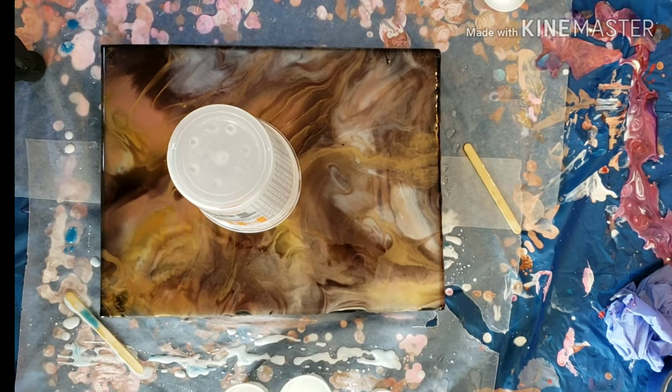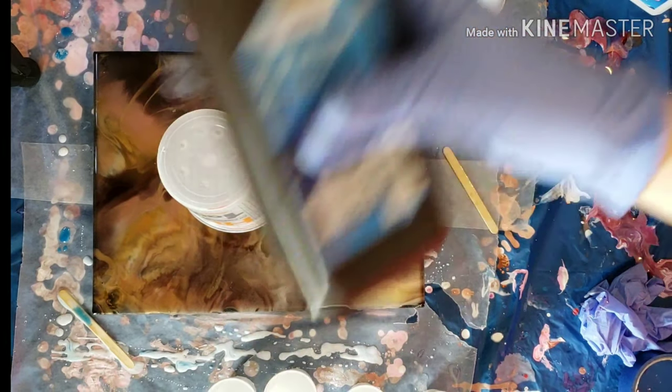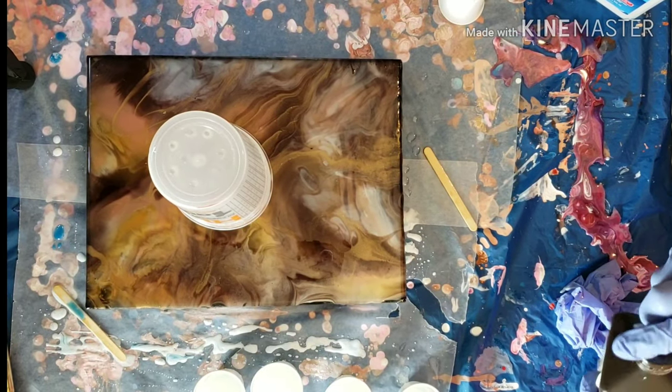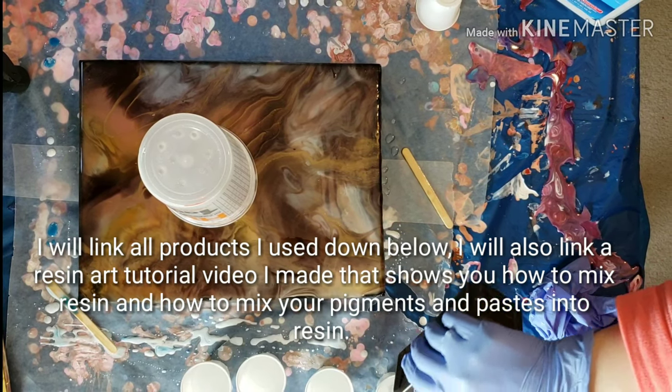Today we're going to be doing a pour over on this 11x14 resin art piece I made a while back. I just wasn't happy with it, so we're going to do a super swipe. I already mixed up my resin — I'm using Promarine, it's a one-to-one resin, and I already had that all mixed up.